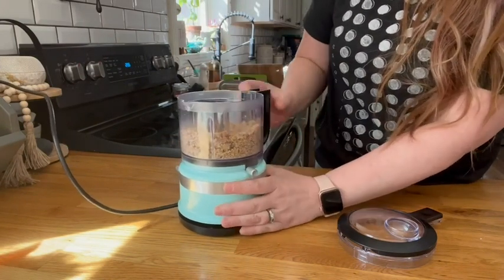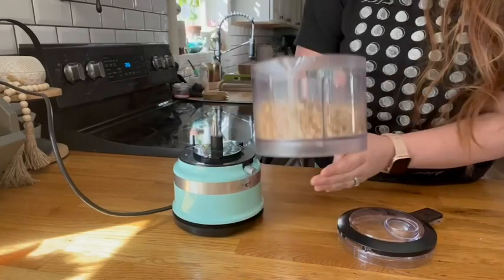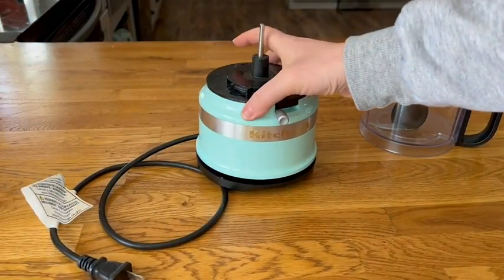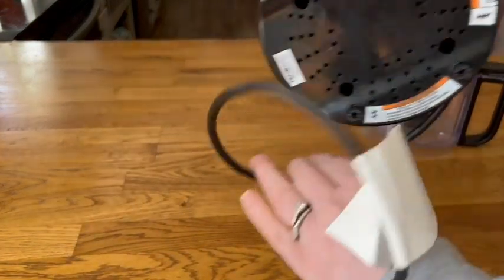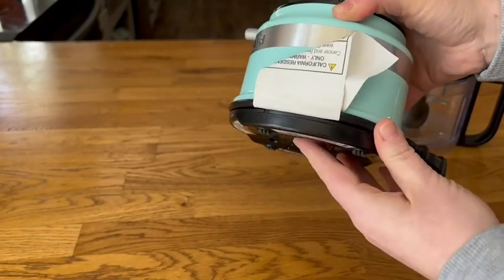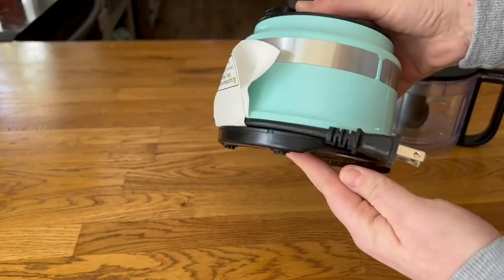Dishwasher safe is huge when it comes to cleanup — I'm sure you all appreciate that as well. And when you are done, all you have to do is wrap the cord back into itself, which is a game changer for kitchen organization.